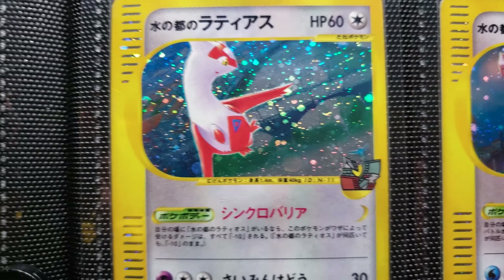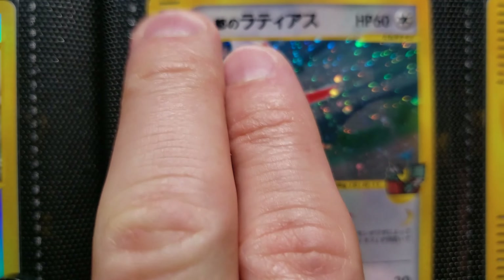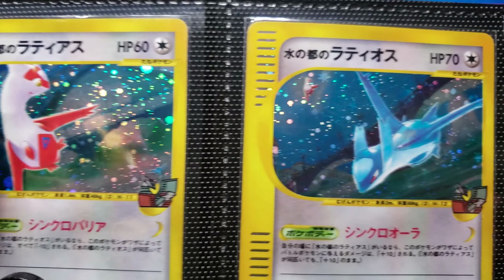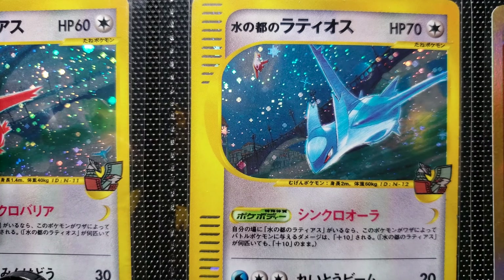Now this is Latios. The foil makes it hard to see what's going on, so I'm going to show you the Latias that goes with it. These are from the 10th Movie Half Deck — Japanese movie half deck.